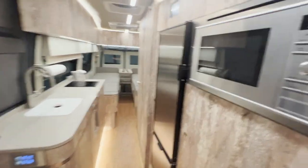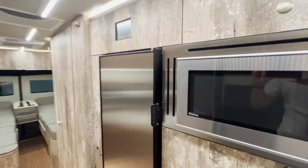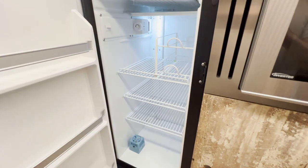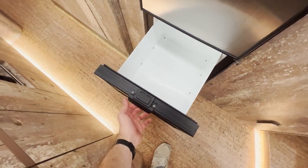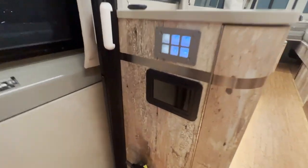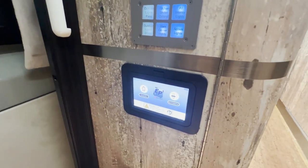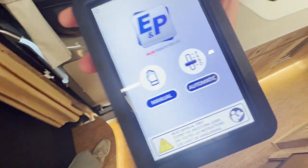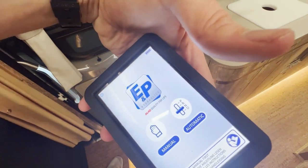Moving beyond the wardrobe, there's a microwave here — it is an induction microwave. You've got a fridge and freezer unit, Nova Cool brand, with the freezer in a drawer style. On the passenger side, this is the control for the hydraulic leveling system — it's a remote you can remove from this post and operate from outside the vehicle. You can manually control individual jacks or have them automatically deploy for complete leveling.